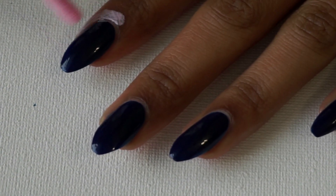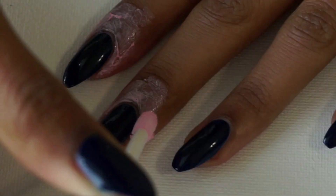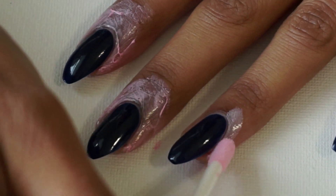Once the base color is applied I'm going to take some liquid latex and just cover up the skin around my nails so that when I do the sponge gradient it's easier to clean up.